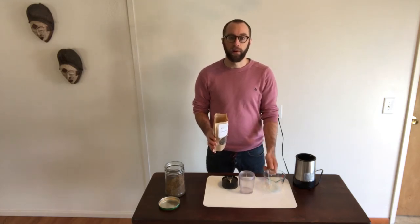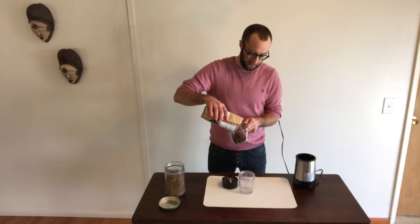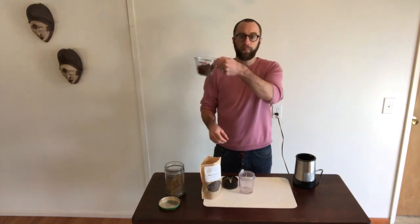Today I'm going to start by making a quarter of a cup of cricket flour. I do that by taking a half a cup of full crickets. I'll be taking my full crickets — this looks to be around half a cup, as you can see.